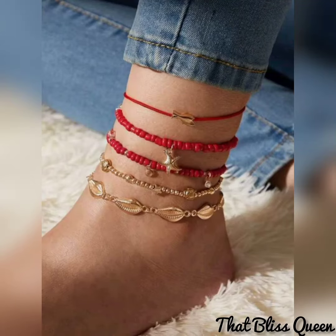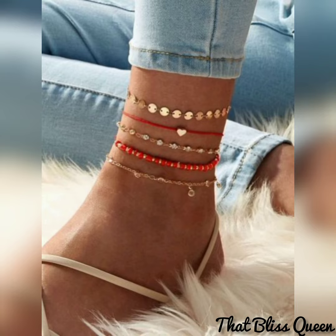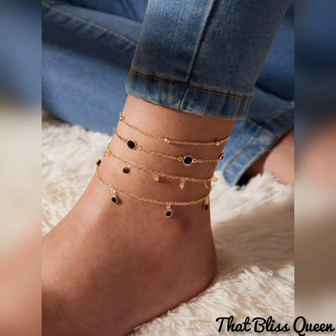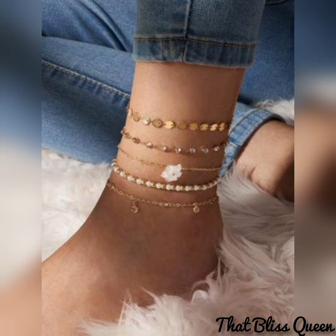Hello guys, welcome back to my channel. Today's video is about beautiful anklets for girls. I hope you like this video, so please subscribe to my channel and don't forget to click the bell icon. And if you haven't liked this video, like this video.